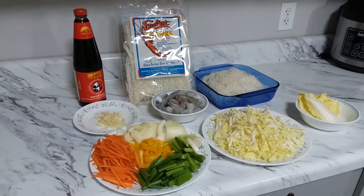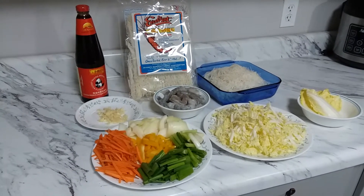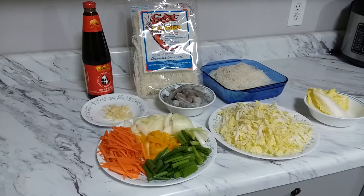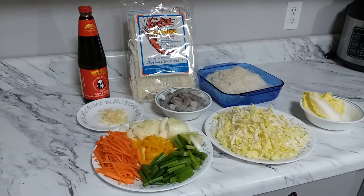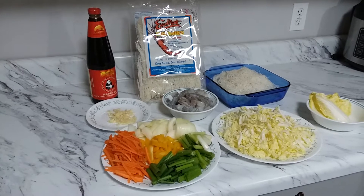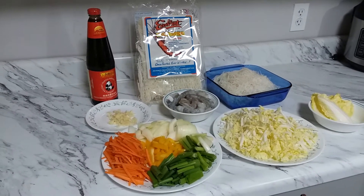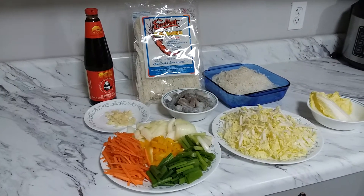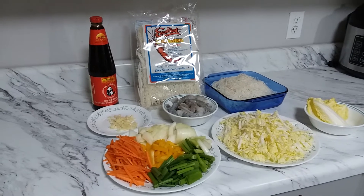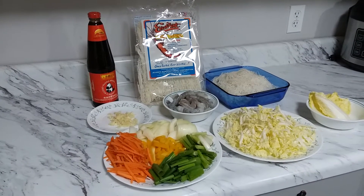Hi guys, welcome back to my channel. This is Pinoy Couponer, and this is another tip on how to save money: have a home-cooked meal at home where you can feed your whole family for a very small amount of money, instead of going outside and spending maybe fifty to a hundred dollars at a restaurant. I want to help you guys save money for your family.